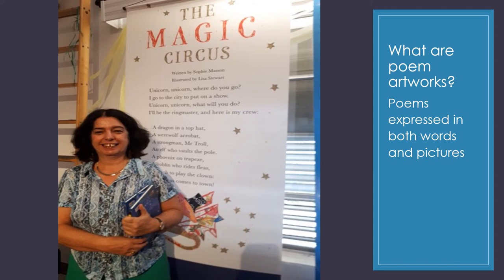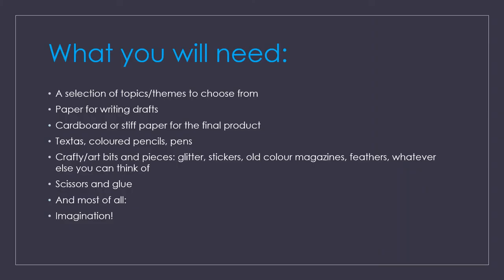These are what I call poem artworks — poems expressed in both words and pictures. In our case, the author and illustrator are going to be the same: the same student is going to create their artwork combining words and pictures. What you need for this is a selection of topics or themes, paper for writing drafts, cardboard or stiff paper for the final draft, textures, coloured pencils, pens, crafty art bits and pieces, whatever you feel like. Old colour magazines are great for students to cut pictures out. You need scissors and glue and, most of all, you need your imagination.